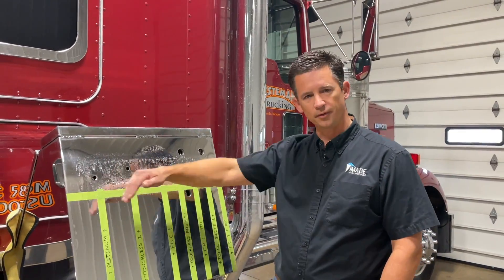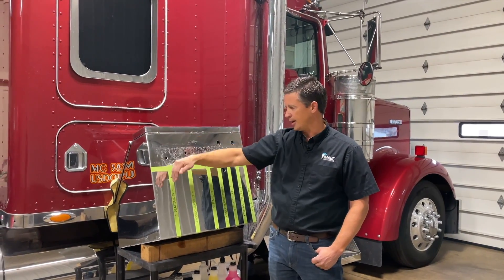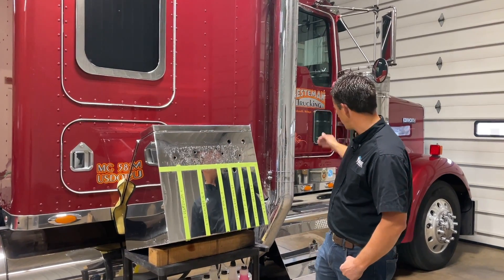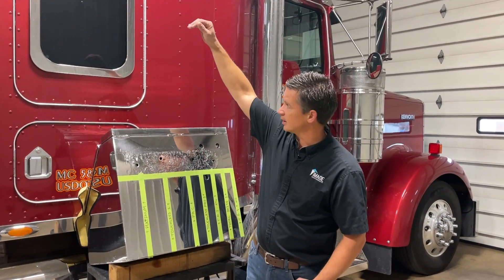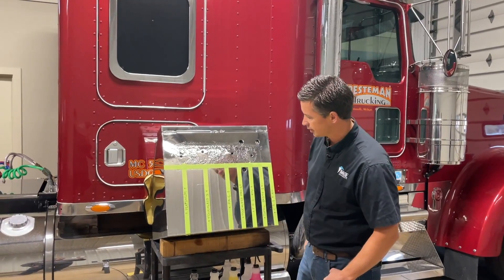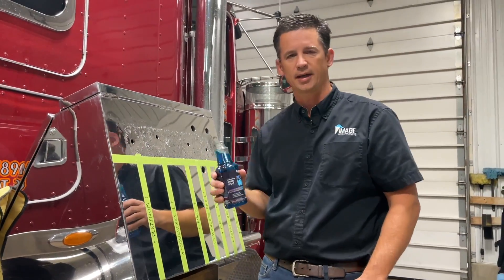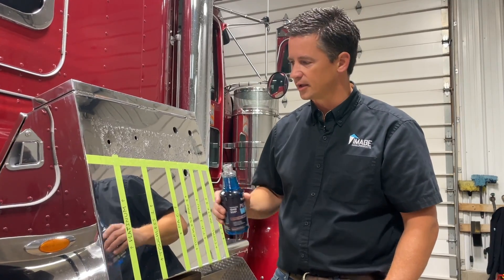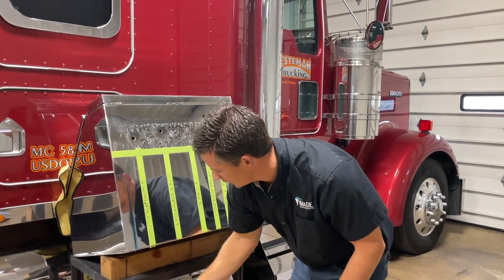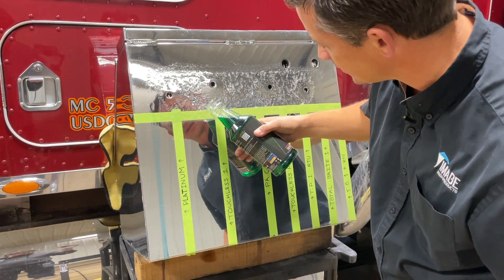We're going to roll through these and do a trail run. The reason is that typically in truck washes, a lot of the pain points are towards the back of the sleeper or the front — anywhere where the soap is going to form a trail run and impact the surface continually at a stronger concentrate. Starting with our Platinum — a traditional soap most guys mix in a bucket — but I'm doing full concentrate so you can see it will not do anything to the aluminum. Next we'll move to our Touchless One, the step one in a two-step process from our retail store.